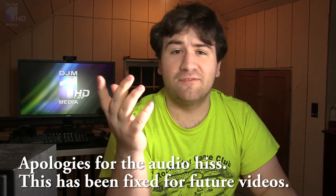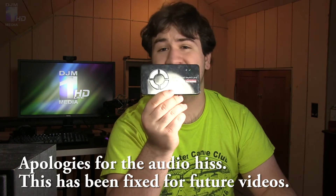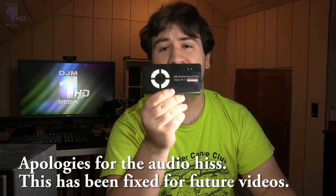Before you watch this video, the link in the description where you can buy this product is actually linked to a newer version, because the older one I'm reviewing is no longer made. The new one should work just as well and has pretty much the same features. Hey guys, it's Dave, welcome back to DJMedia, and in this video we're taking a look at the Diamond External USB Sound Card.